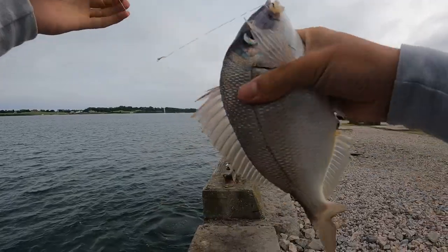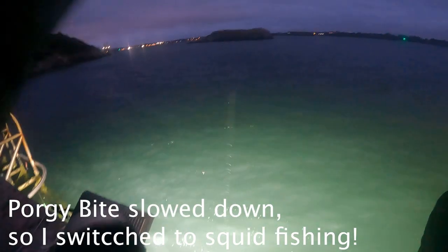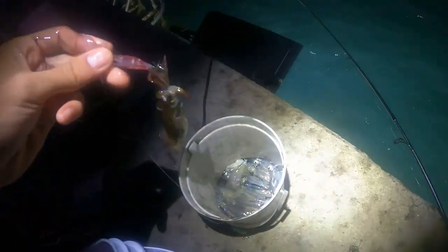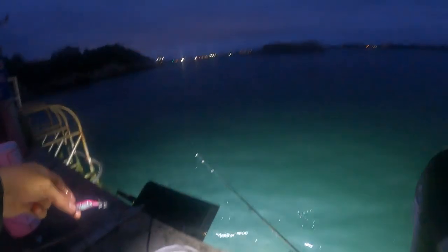Let's see if we can get some more. Oh, got one. Nice. Little bigger squid. Whoa, ink all over me. So I've been getting some squid. They're all pretty small, but it's pretty fun. I'll show you guys how to use this. And there it goes. That's going to be some pretty good calamari.